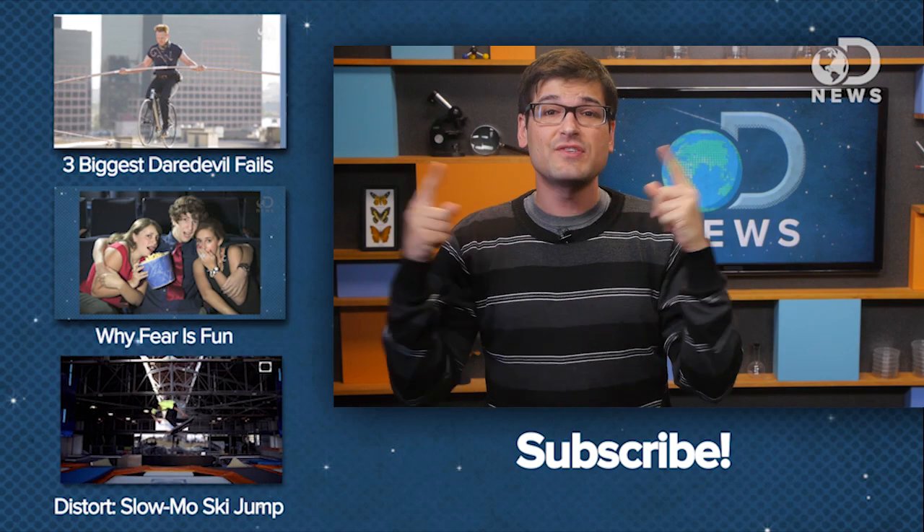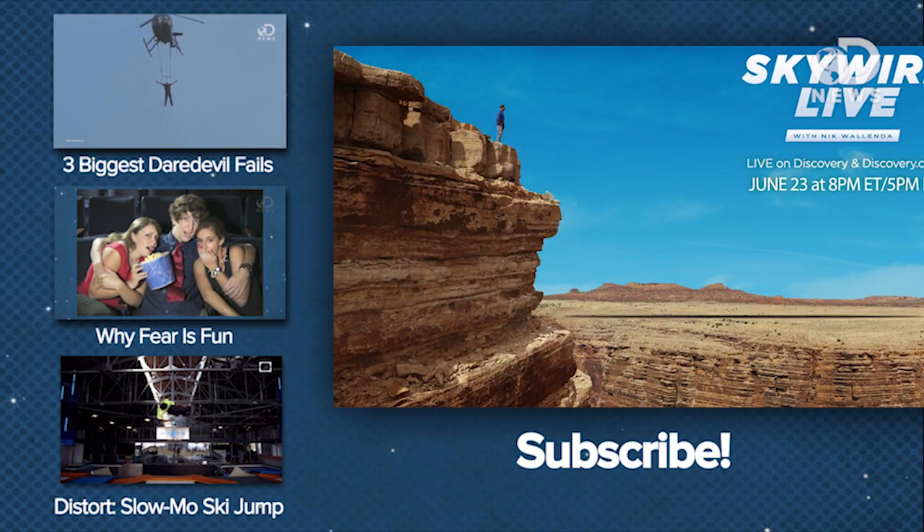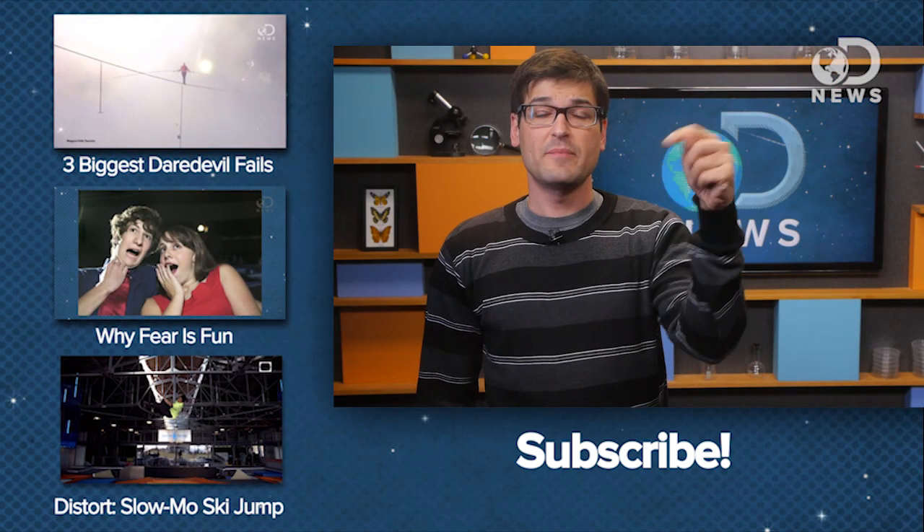And if you want to see all this stuff in motion, Nick will be walking across the canyon live this Sunday, June 23rd at 8 p.m. Eastern on the Discovery Channel. Subscribe here for more DNews.